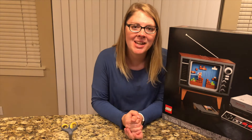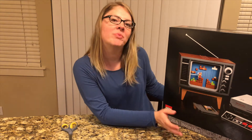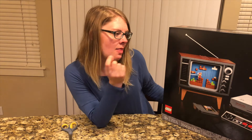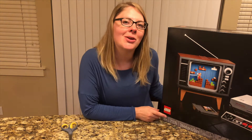Hey everyone, it's Abby and today we have a special unboxing. We were able to get our hands on this little number — it's the NES made all out of Legos, so today we're going to unbox it.